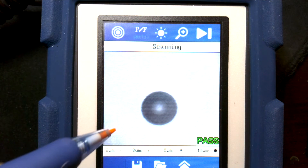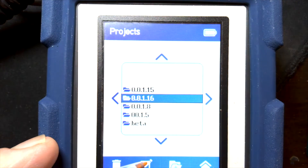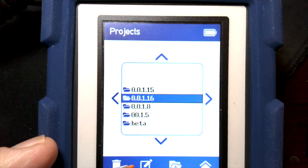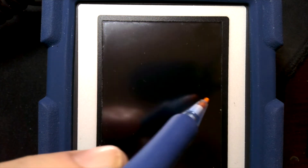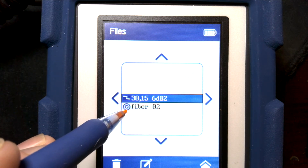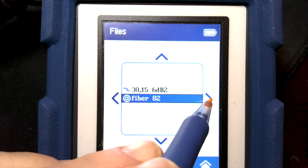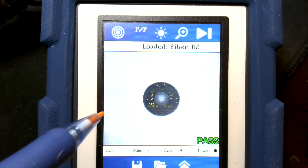We can recall older saved images — if I hit the folder icon to open, I can go into this job folder, folder 16. We can see fiber02 here, and the little circular image icon means it's a scope image. I can select that and go right to open it — and that's the one we just saved.